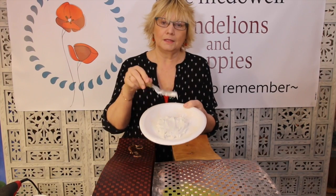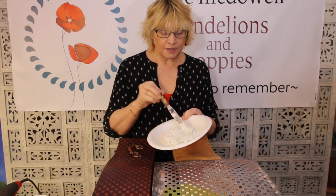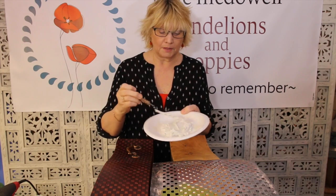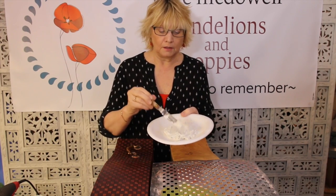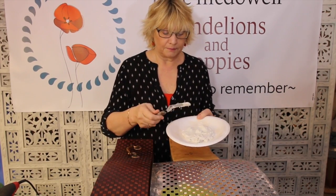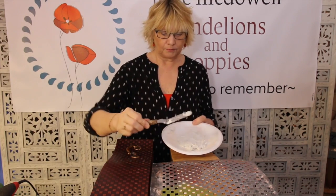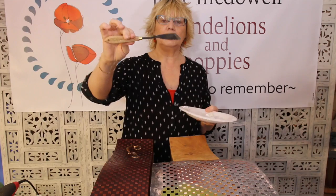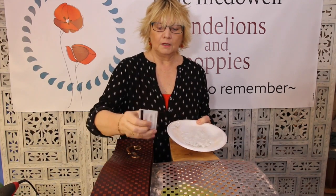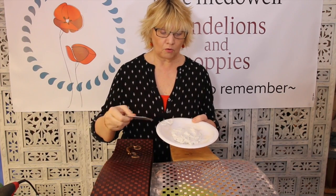This is also known as spackle, mud, joint compound, polyfiller, plaster - all different names. Also, manufacturers are making their own modelling paste or moulding paste, which I've used and which is fine. But I'm using this today. So you also need something to apply it. I've got this nifty shaped spatula knife, which is great for smearing. You could also use something like an artist's palette knife. If you haven't got anything like that, you just need something that's sturdy with a flat surface - an old credit card will do it, or your kitchen spatula.